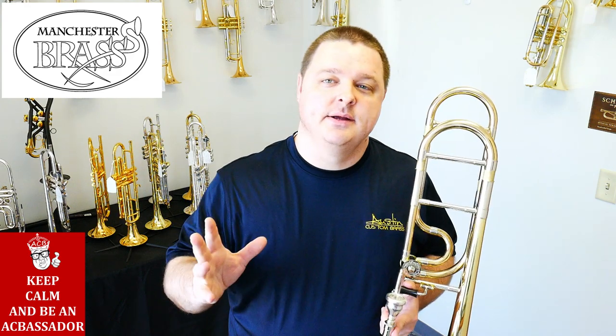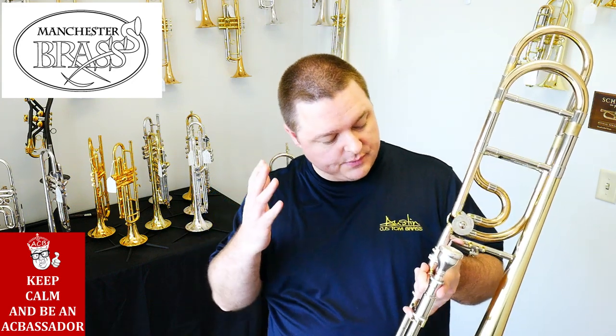Hey everybody, Chris White here with Austin Custom Brass. I wanted to talk to you today about another one of our Manchester Brass professional line tenor trombones. Just like the other one we have, this one is labeled the TB02 versus the TB01.